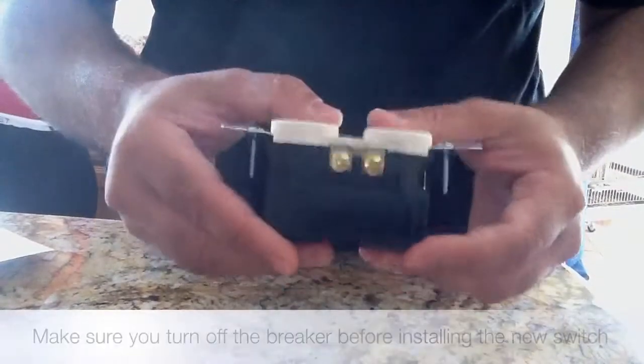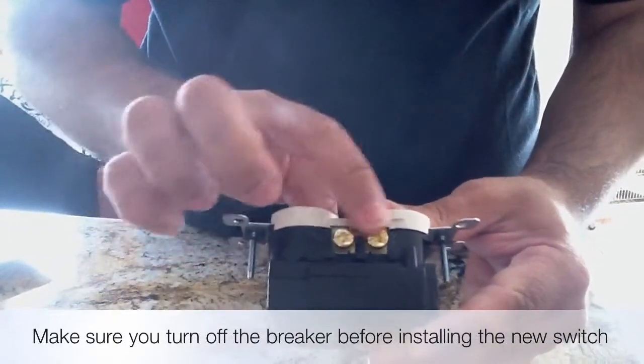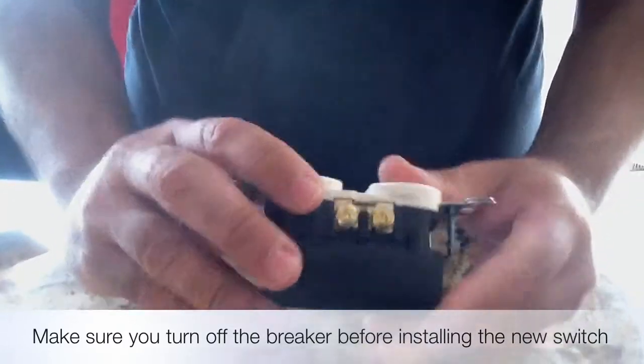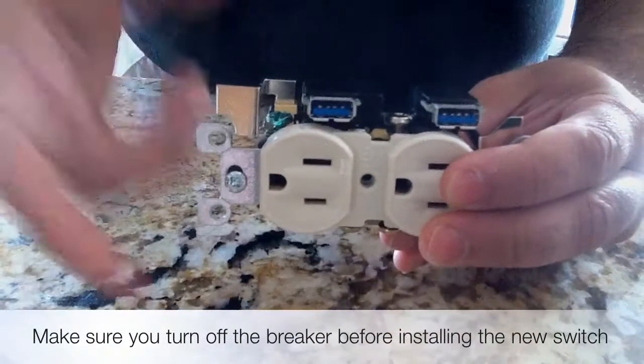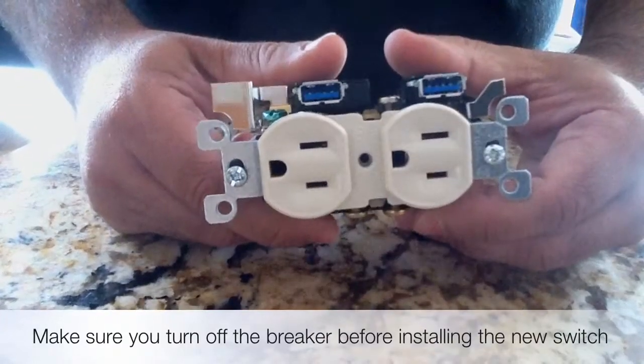I'm going to go ahead and connect this, but first I want to point out a couple of things. The brass side — notice the color, brass — is where you put your live or hot wire. On the other side, the silver side, is where you put your neutral wire. Let me show you how you can determine that using a wire tester to see which one is hot and which one is neutral.